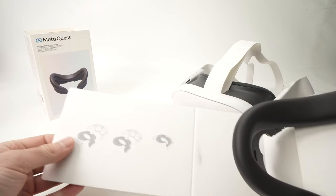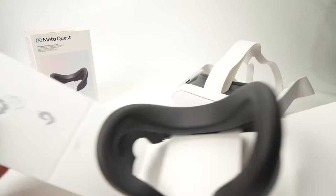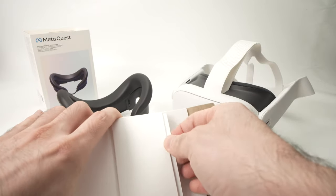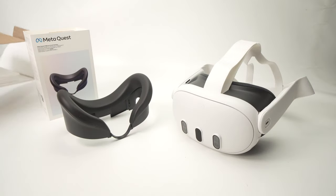Right in the box we have some very simple instructions — this is what we'll do in just a few seconds. We have the facial interface itself right in the middle, and on the side we have some manuals. So let's go ahead and install it on the Quest 3.